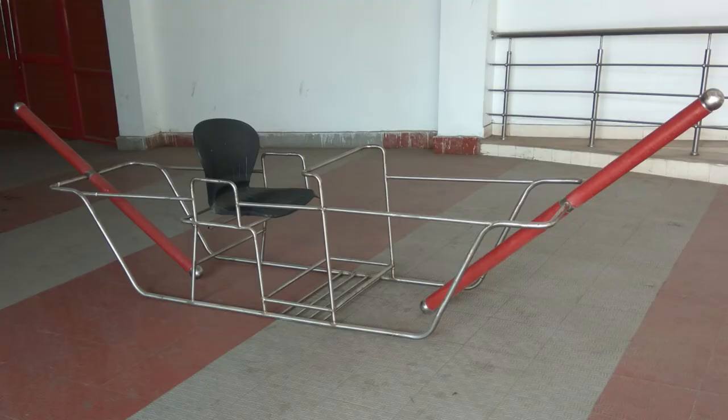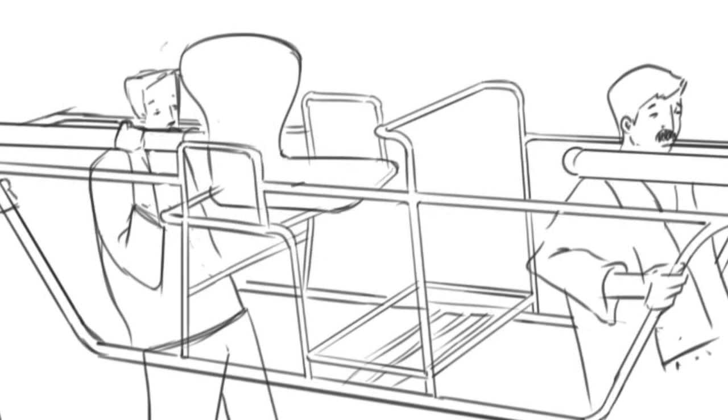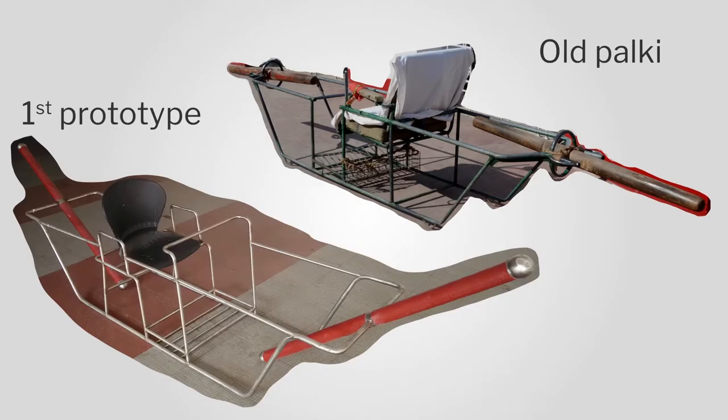We worked together very closely and came up with our first prototype. The dimensions are pretty much the same, and we did some innovation where we reduced some of the pipes. We failed miserably during testing — we had removed the pipes used for gripping in accidents.